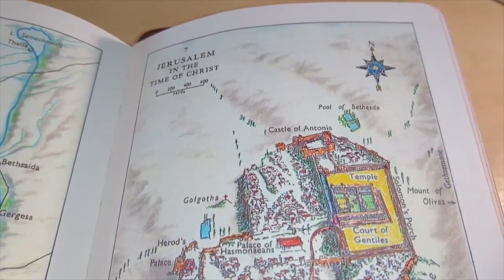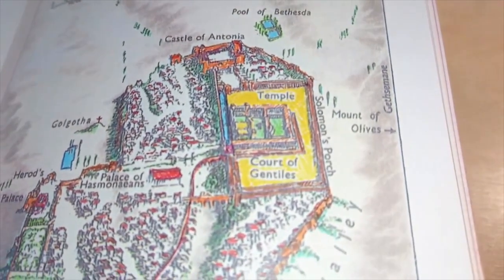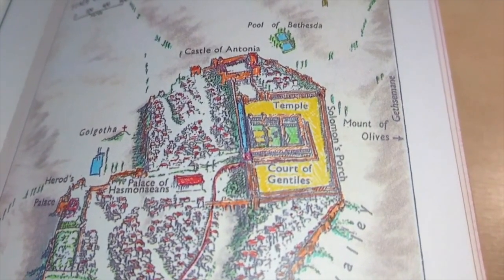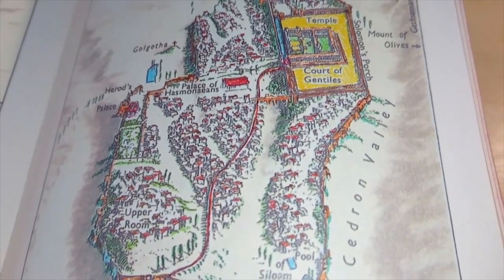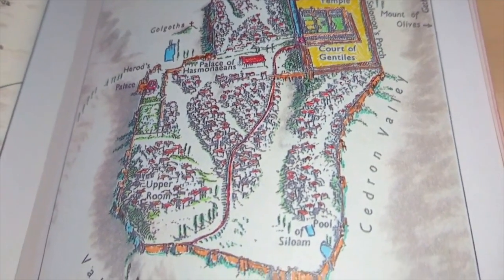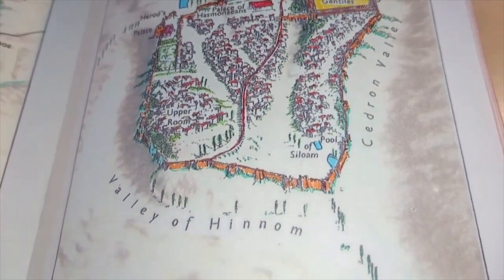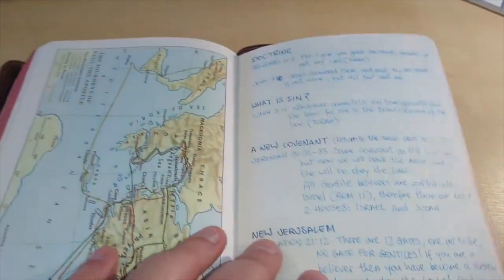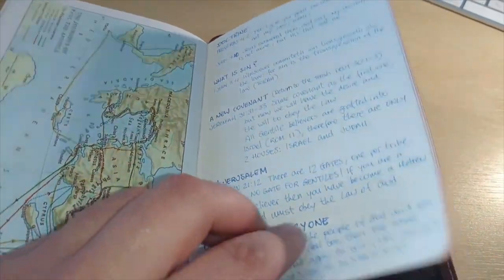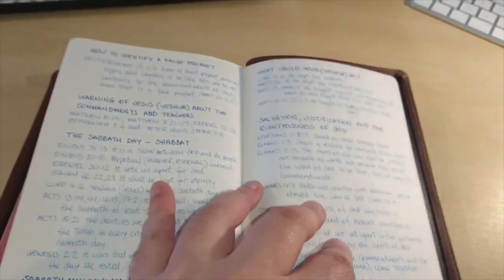There you go — that's Jerusalem in the time of Messiah Yeshua, Jesus the Christ. That's the temple right there, the Court of Gentiles, Mount of Olives. I painted all the roofs of the houses in red — they probably were red, but I just wanted to give a bit of color. I also put some of my notes in there. It's brilliant for notes.